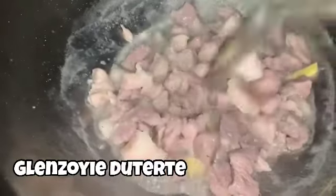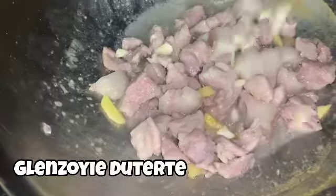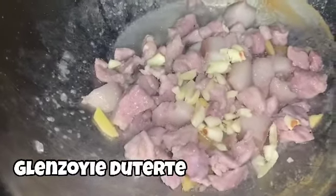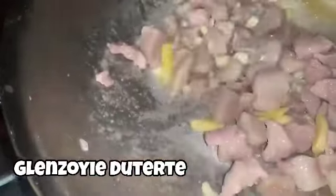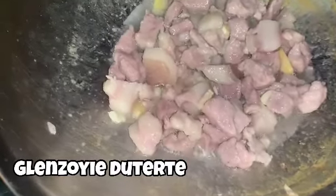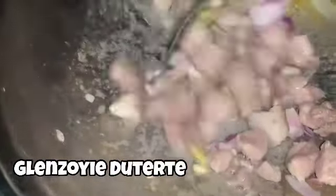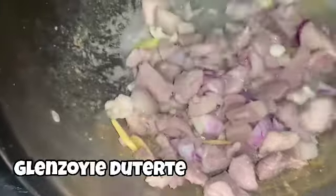Habang pinalalambot natin ang baboy, lagyan na po natin sya ng ginger — luya. Ayan po, nakikita ninyo, medyo nagmamantika na po sya. Kariim na po natin, nagmantika na ang ating pork. Kung gusto po nating i-brown sya — para sa ating Bicolano a la Ilocano. We can add the garlic. Magtatag ng bawang para naamoy po ng buong tambayan.